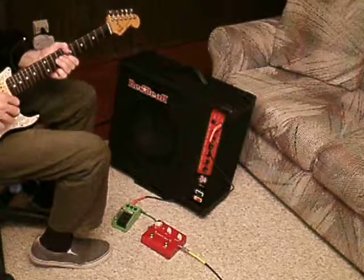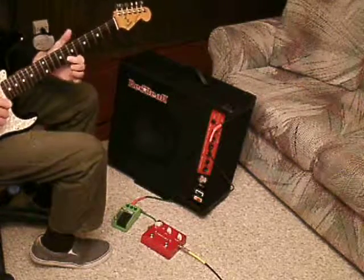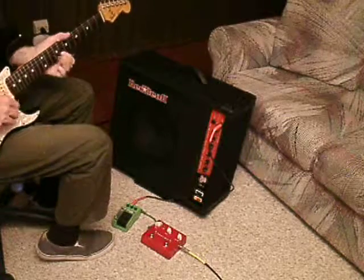Tube Screamer. Without a tight... Fender Squier.